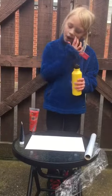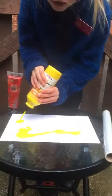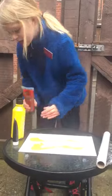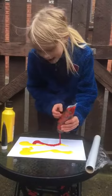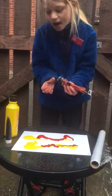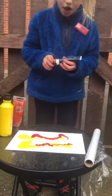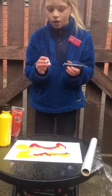First, you get the yellow paint and put it all over your picture. Next, you do red paint the same again. And lastly, a little touch of black paint.